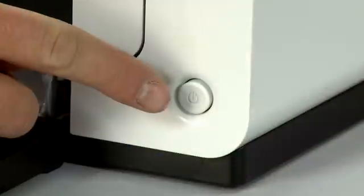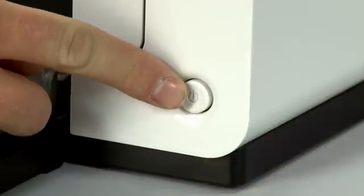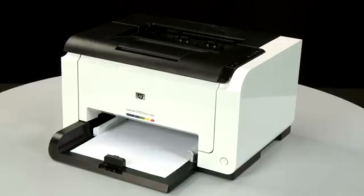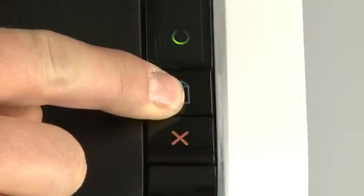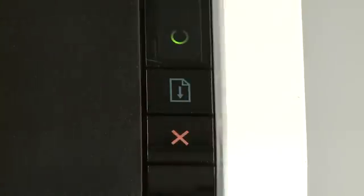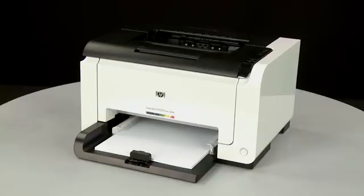Press the power button to turn the printer on. On the printer's control panel, press and hold the resume button for 2 to 3 seconds. The configuration page will print.